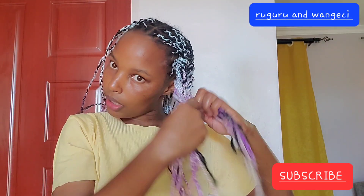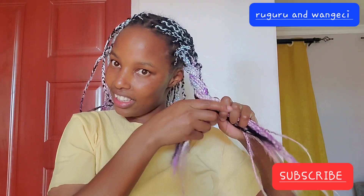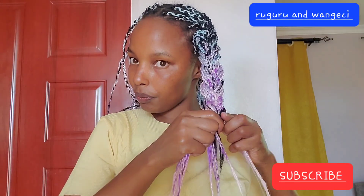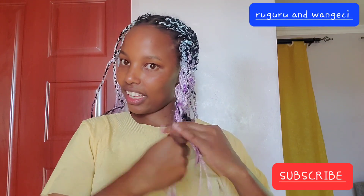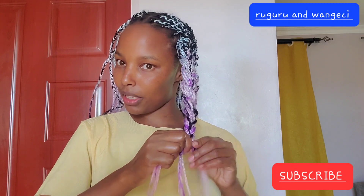I'm satisfied with the color and how it turned out. I really think it looks very cute. So yeah, I think it's a success trying something new.